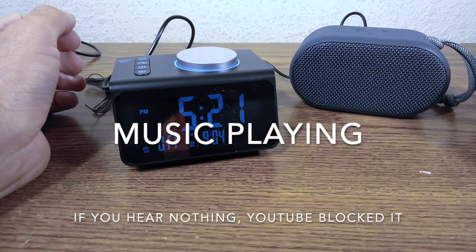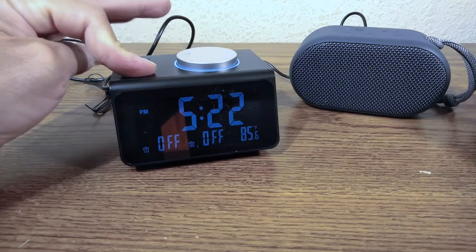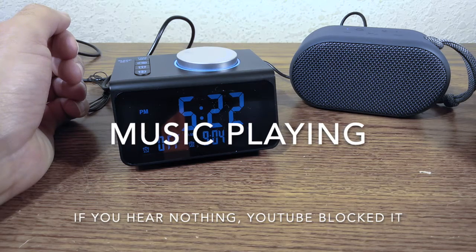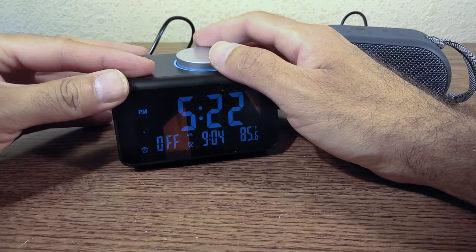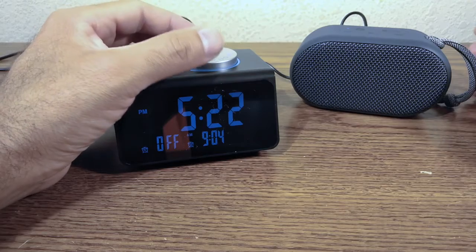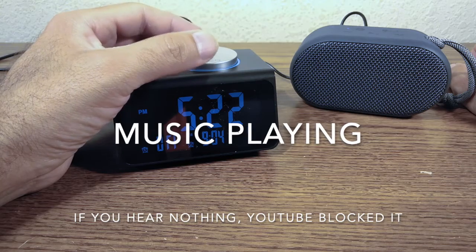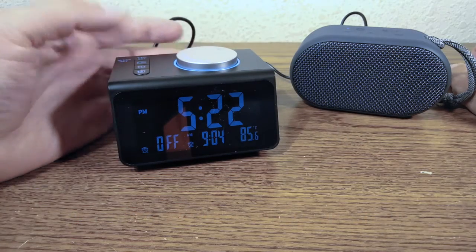The alarm sounds played through the external speaker sound beautiful. Let's try a few of them — sound number four and number five both come through wonderfully.